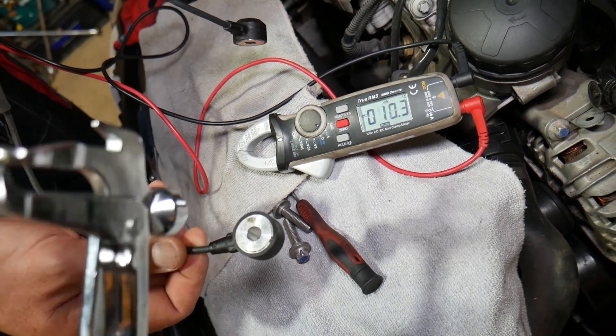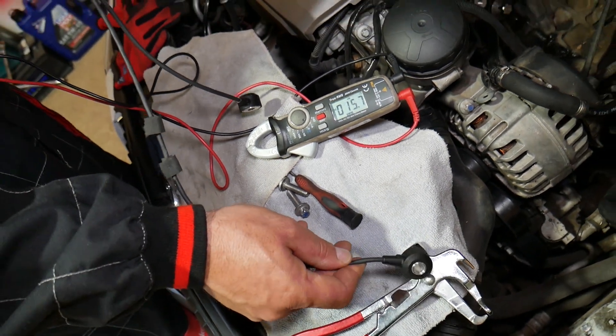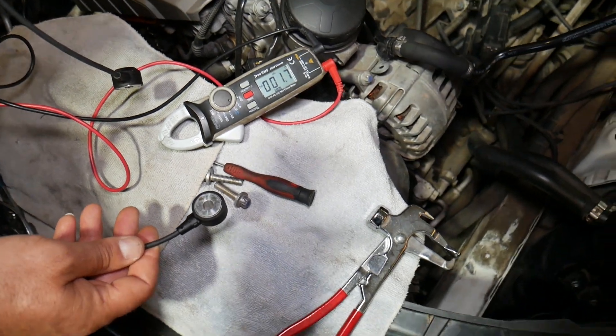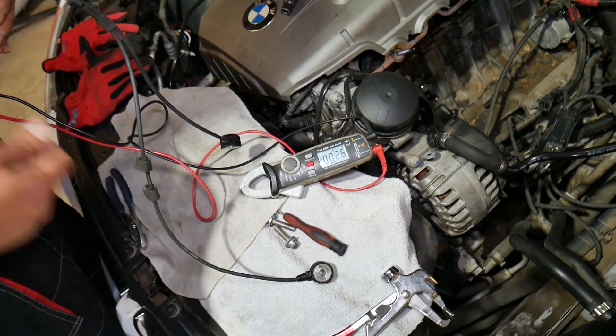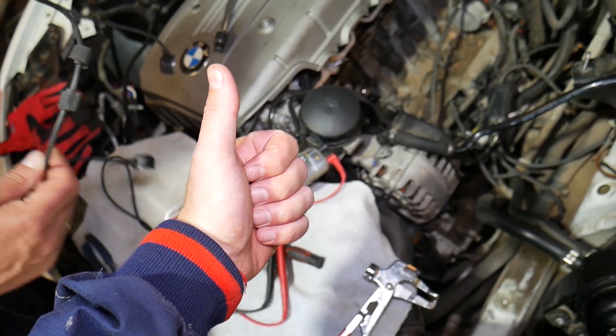So it listens for vibrations, and you can see that the reading changes — that's definitely a good sensor right there. If it's not a good sensor, it's not going to change. That takes care of our problem. Hopefully this video will be helpful to any of you trying to figure out if you have a good or bad knock sensor. Thank you for watching, please subscribe, and see you guys next time.